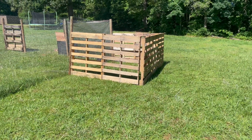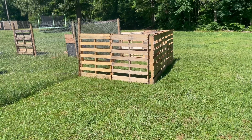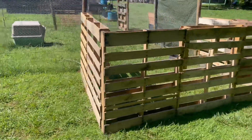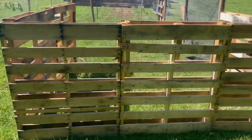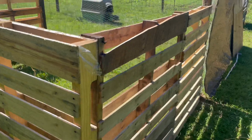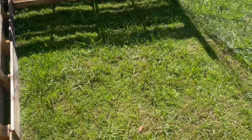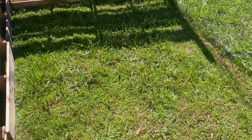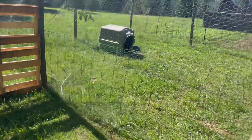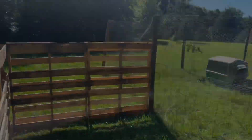All right, so the camera shut off at some point, but here we go. It's not exactly square, it's not exactly pretty, but that'll serve as the shed for the goats. We just screwed all these pallets together and screwed them into the fence posts. That should give the goats a pretty good area to shelter in. Now we're going to cut the fence out in one section so they can get in here, and then figure out something for the roof.